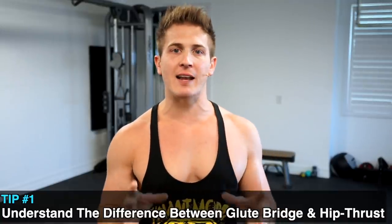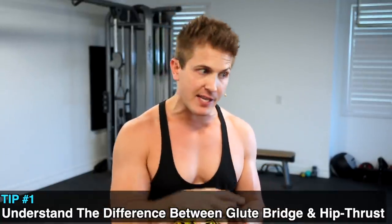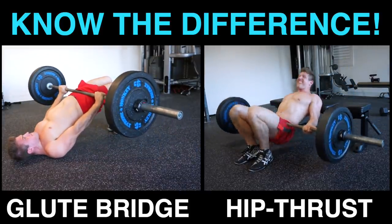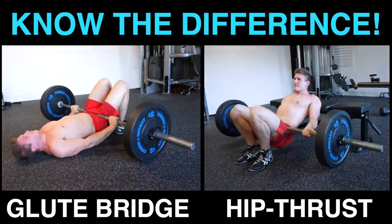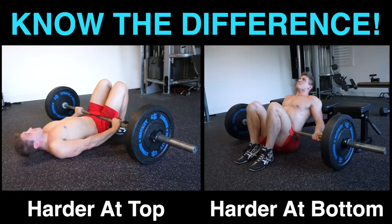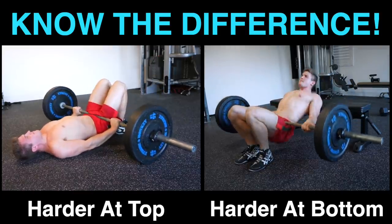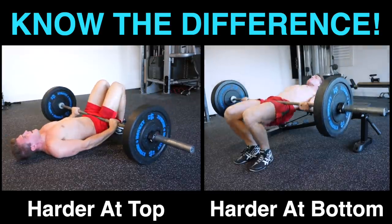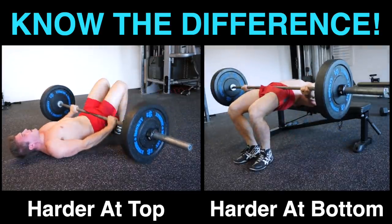Tip number one: understand the main difference between the hip thrust and the barbell glute bridge. Because the hip thrust looks very similar to the glute bridge, most people make a choice between them — and usually the hip thrust wins because it looks easier to execute. However, due to the positioning of the body, the two exercises use the exact same movement pattern, but the resistance during a barbell glute bridge is most intense at the top, whereas the most intense part of a hip thrust is at the bottom position where you have to explode out of the hole. This is why the two exercises complement each other so well.